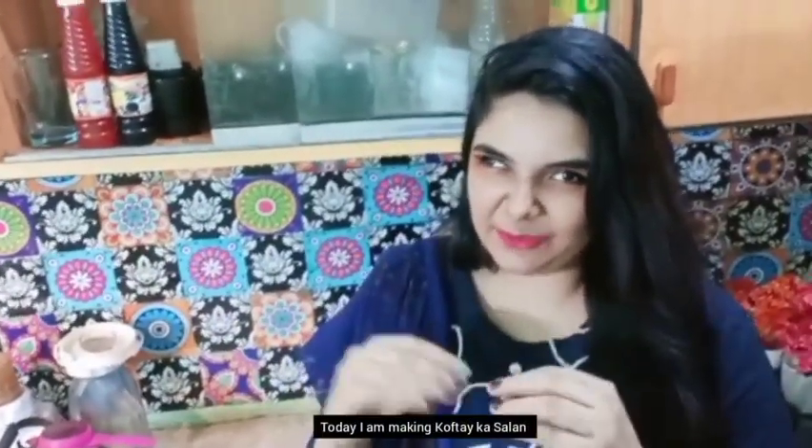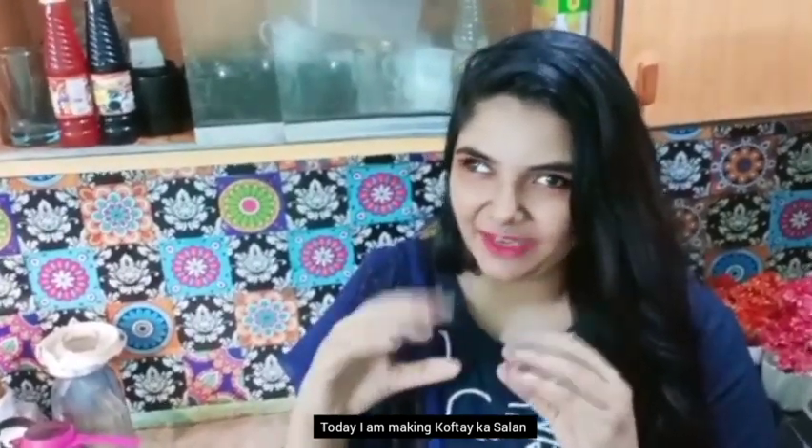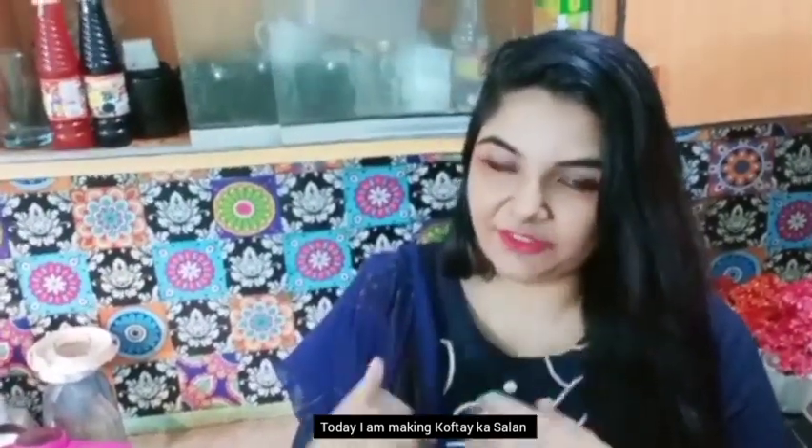Assalamu alaikum, my YouTube family, welcome to Masara Kitchen. Today I am going to make a very tasty, good and spicy recipe. Let's start.